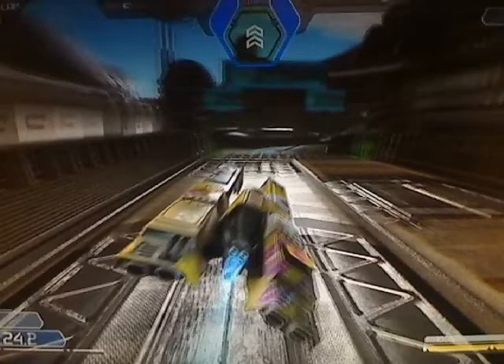Almost straight away you're thrown into a complex corner series. A light right leads into a long left hander which then goes into a shallow chicane series. The good news is that if you can get the approach right to the chicane through the long left hander, you can pass straight through it without having to deal with any tricky corners. To begin with, tap the right air brake to take you into the first bend and then hit the left air brake to swing the craft through the long left hander.